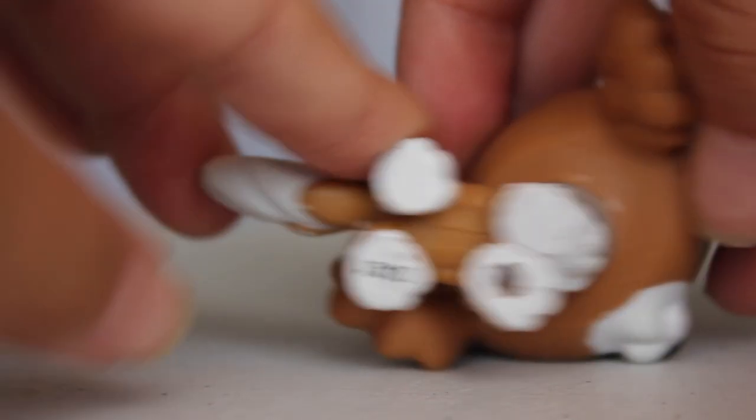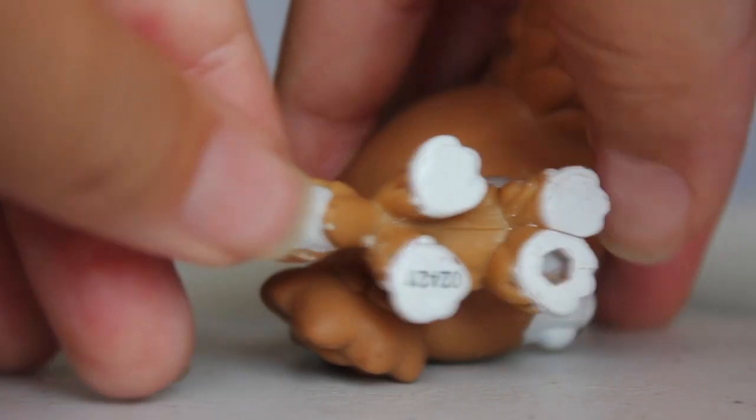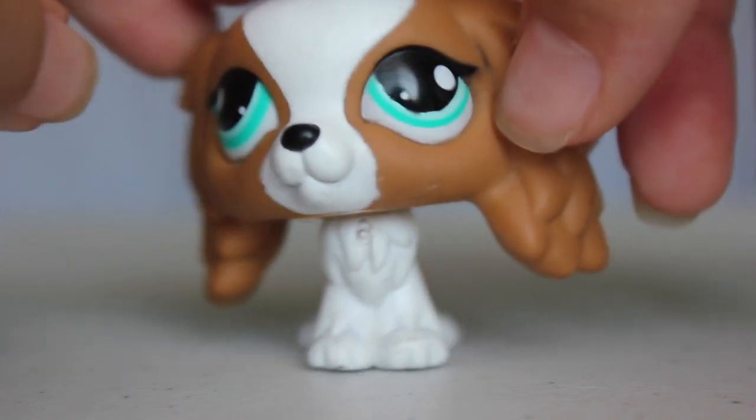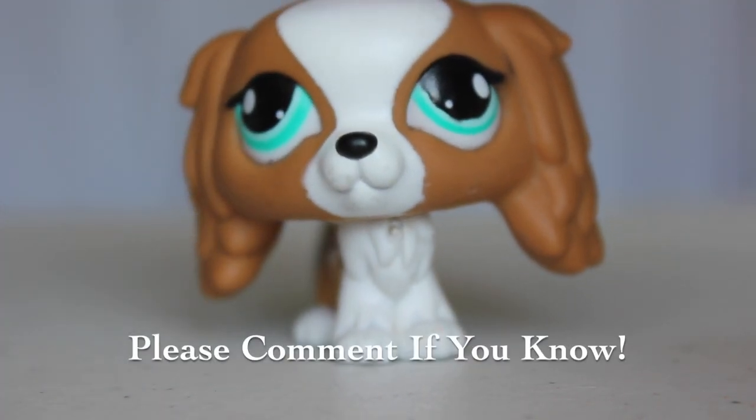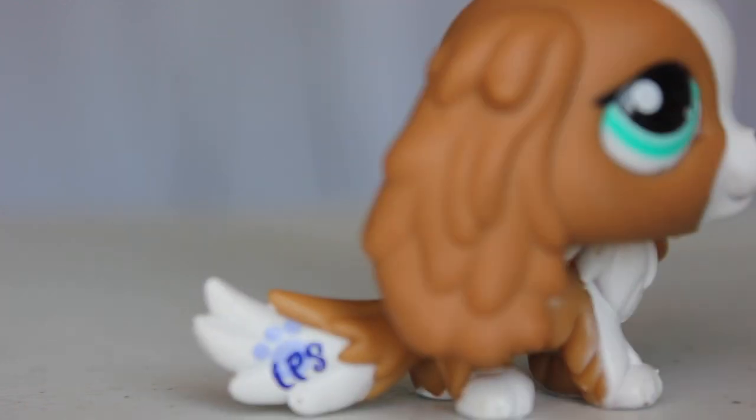I can't tell if it's real or not — I'm pretty sure it's real because the rest of them are. But it's super cute, and if you guys know what type of dog this is, please let me know down in the comments below because I really don't know.